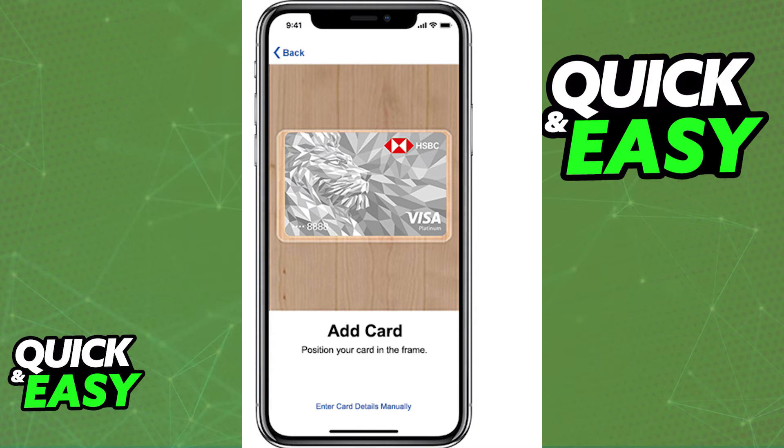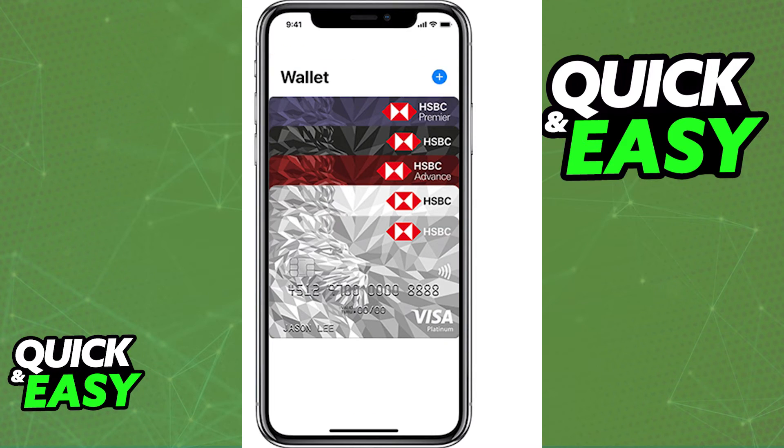Regardless of which method you choose — through the mobile app or through the Wallet app — you will be able to add your HSBC credit or debit cards to an Apple Wallet and manage them from there. You will be able to make payments with Apple Pay and manage all of your expenses in there.